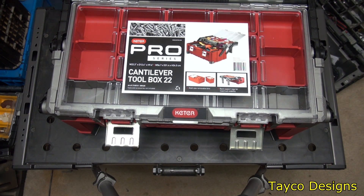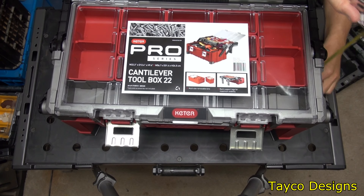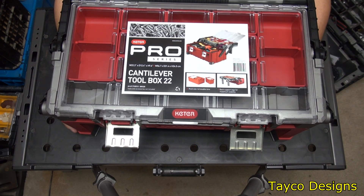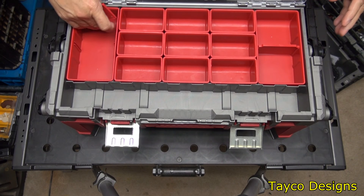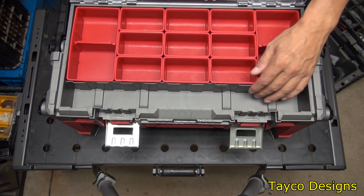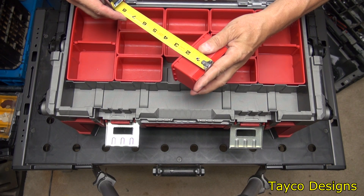Overall dimensions on this, including the handles, are 22.5 by 12 by almost 9.5 inches deep. It has 11 top containers and one big empty one right here. The divider on the side can be removed so you can have a bigger piece — slide that back in. This would be good for longer items, of course. The size of these trays or compartments are 2¼ by almost 3½ by 2 inches.